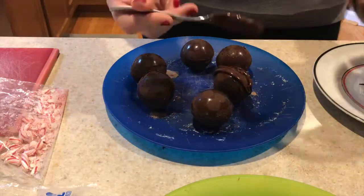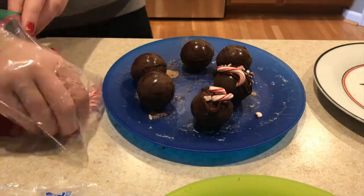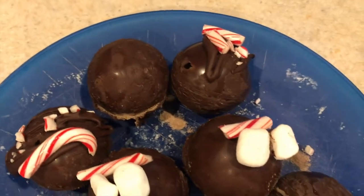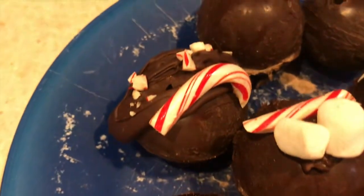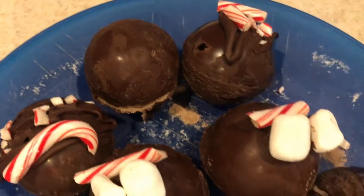I wanted to add some decoration, so I put some melted chocolate on top of the bombs and added crushed candy canes. On some of them I put marshmallows on top, which made them look way better. These are all of the hot chocolate bombs I made today — as you can see, a lot of them have holes in them. It'll definitely take a lot of practice, but in the end they all worked, so the holes didn't really matter.